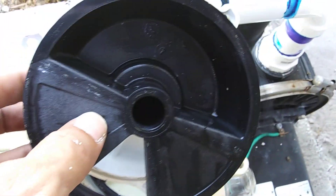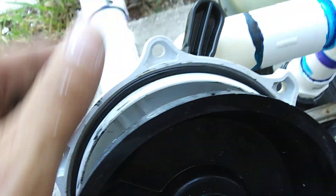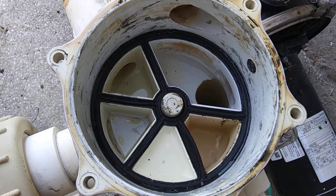You may need to replace this too, or at least clean it and put silicone lube on it. When you take that guy out of there, you've got to clean it really good — the plastic of course.